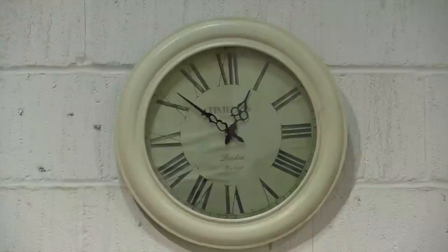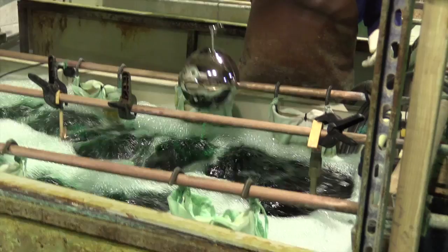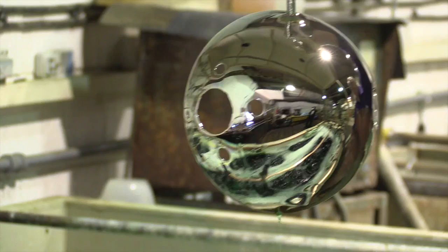After the 50 minutes have passed, the parts are removed from the nickel plating solution and transferred to the rinse to remove all traces of any nickel plating solution.